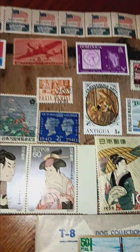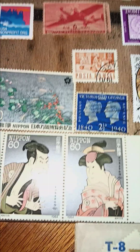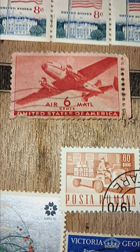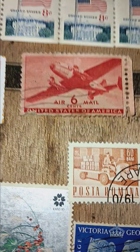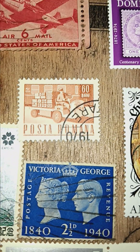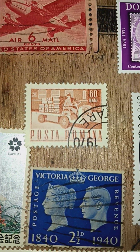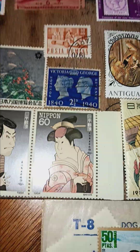I just wanted to go through and show these off. That number six-cent United States of America — if I'm not correct, that's a wartime stamp. And post a room Romania — that's a Romanian stamp, I think, I believe. Anyway, you guys have a blessed and wonderful week. Peace.